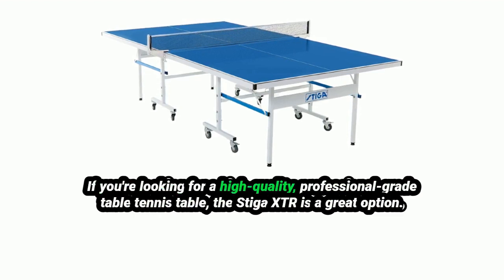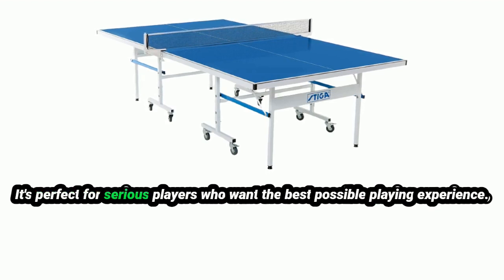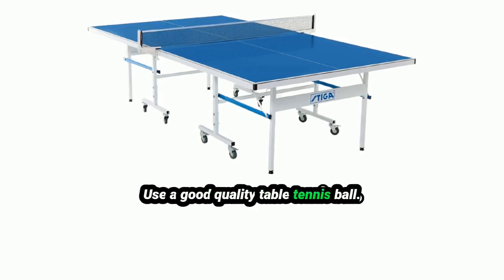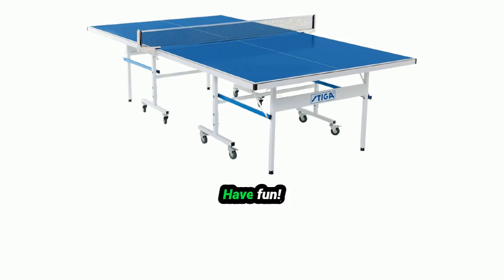If you're looking for a high-quality, professional-grade table tennis table, the Stiga XTR is a great option — perfect for serious players who want the best possible playing experience. Here are some additional tips: make sure the table is level before you start playing, use a good-quality table tennis ball, wear comfortable clothing that won't restrict your movement, and have fun!